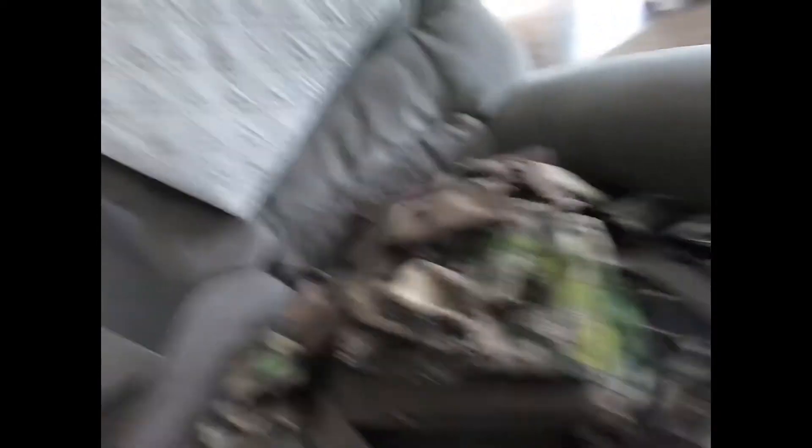It's like $75 on Amazon, I think. And that is pretty much my turkey vest. They have this little compartment in the back where you can put your turkey if you kill one. I think this vest was like $30, so not bad.